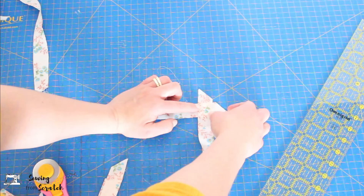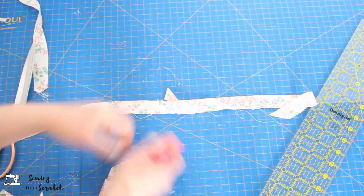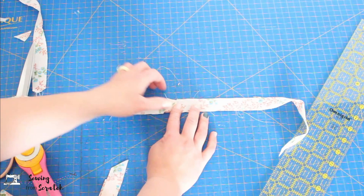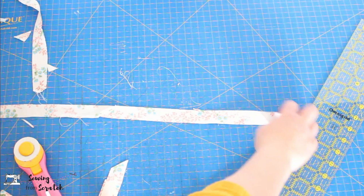Once you have your diagonal stitch, fold it over and make sure the edges line up nicely. Trim off the excess bit, and lay it out wrong side up to press that seam open. You can trim the seam allowances down a little to reduce bulk going through the maker, but don't trim too much because you still need that seam allowance.